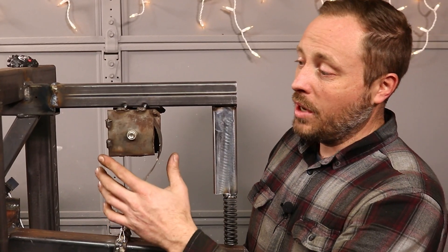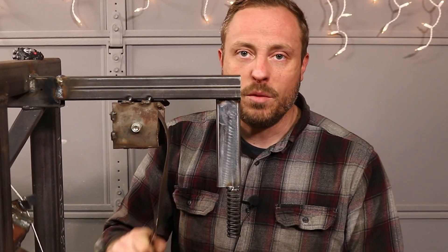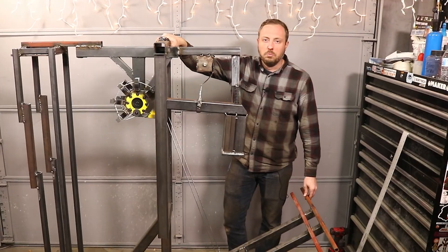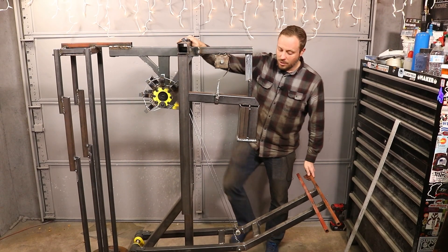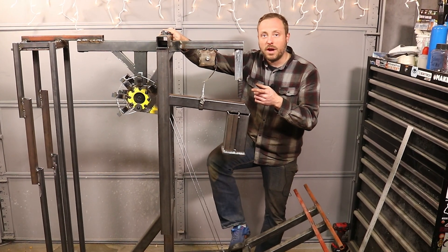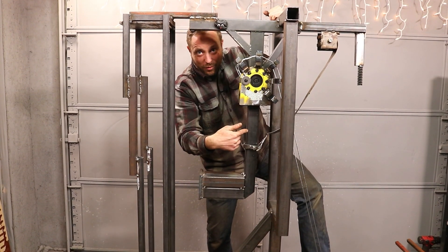This is a constant force spring. Unlike a compression or extension spring where the more you compress or extend it, it takes more force to go further — this only takes 40 pounds to unroll no matter where you're at. It's like a giant version of the spring inside a tape measure. Most treadle hammers only have hammer travel of about 90 degrees, but because I'm using the constant force spring, it just barely takes the weight off the hammer. That way I get an extra 90 degrees of travel to swing a full 180.